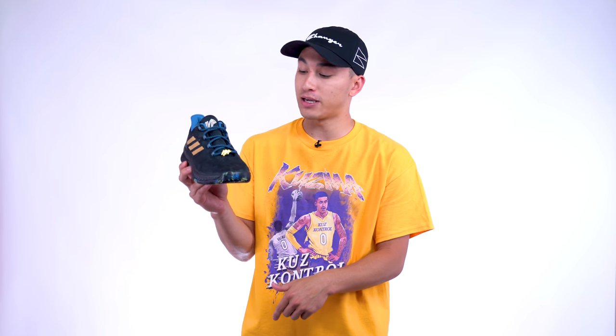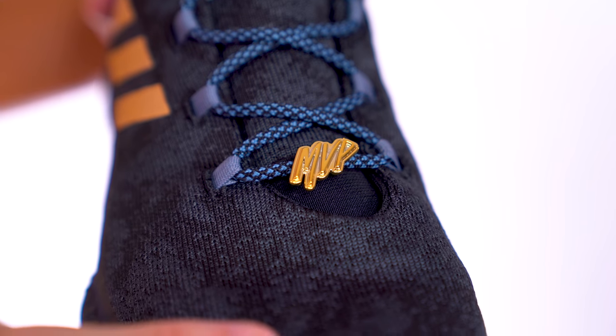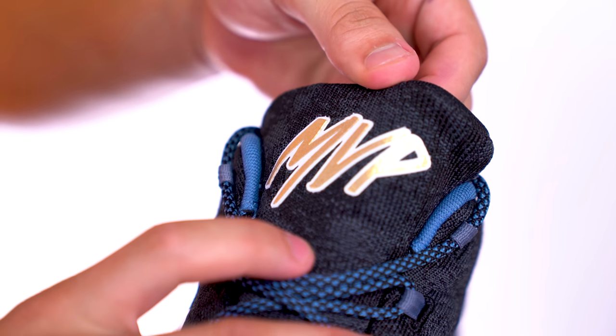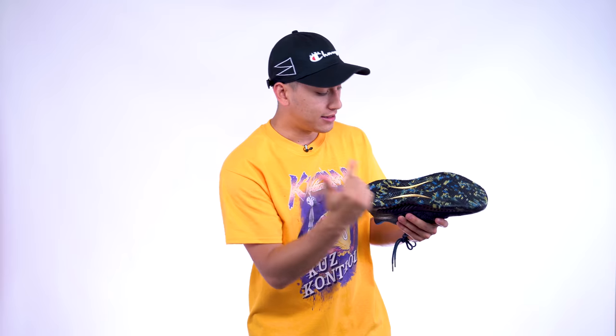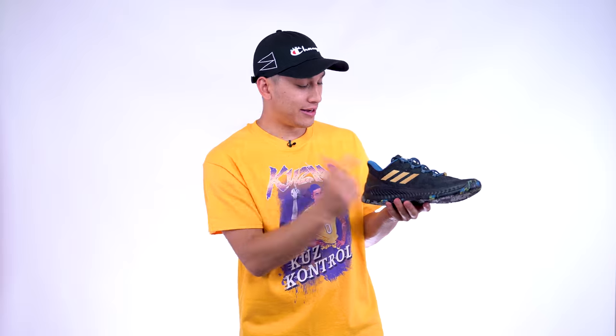This is the MVP colorway. Overall nothing too crazy, but there are a couple of things that make it unique — such as the aglet on the laces in metallic gold that says MVP, and then on the tongue you also have MVP in metallic gold. Moving down to the bottom, the Torsional shank is also in metallic gold, and I love metallic gold when it comes to sneakers — it just makes me feel luxurious, kind of like gold member.